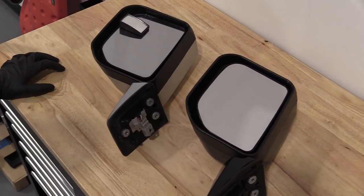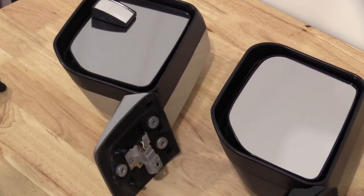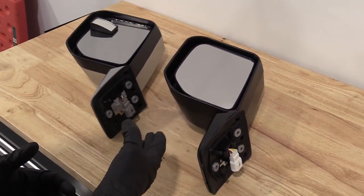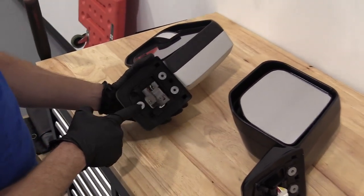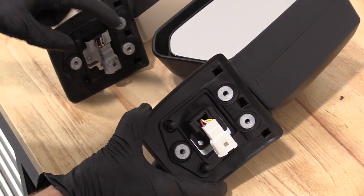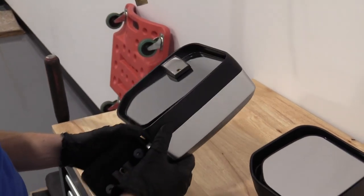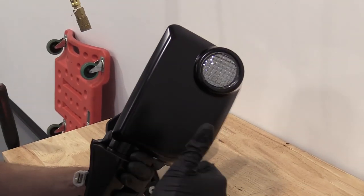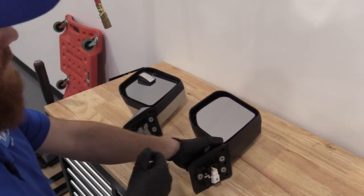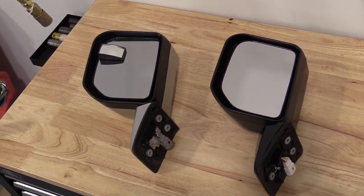Here we are, friends — a quick product comparison. Over here we have our old FJ Cruiser mirror we just removed. Right here we have our brand new quality 1A Auto part. They're both the exact same shape. The old one has three mounting holes and an electrical connector — the new one, same: three mounting holes and an electrical connector. On the other side of the old one you'll notice the little lamp right here. New one — same exact thing. This is a quality part, so I'm going to go ahead and install it. If you need this or any other part, check us out at 1aauto.com.